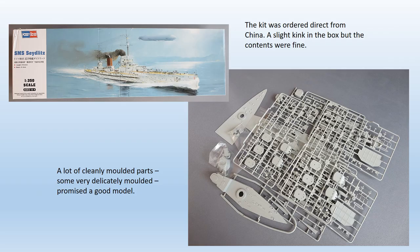I bought my kit online direct from China. At £60, not only was this at least £10 cheaper than from any UK supplier — and that included the postage — it arrived in little over a week. There was a bit of a kink in the box as you can see in the picture, but the contents were fine.